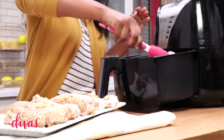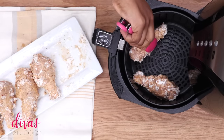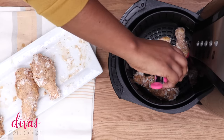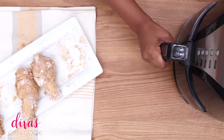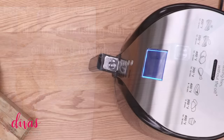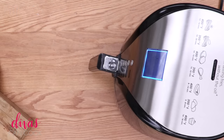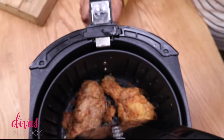Now open up your air fryer and place your chicken in there. I was able to get three pieces in mine — you don't want to crowd them; you want air to be able to flow all around the chicken to get it nice and crisp. Close it up and cook at 350°F for about 15 to 22 minutes. Flip it and brush it with more oil halfway through — don't skip that step.